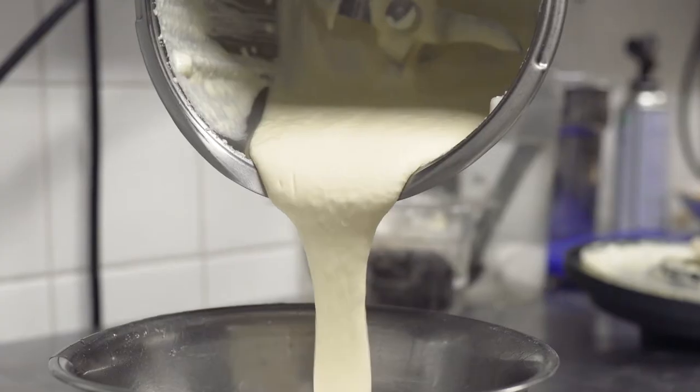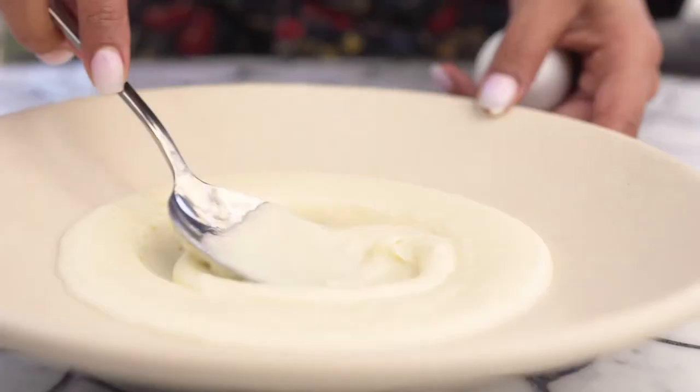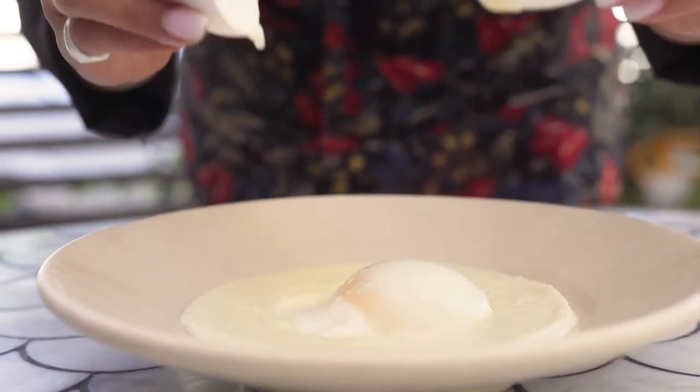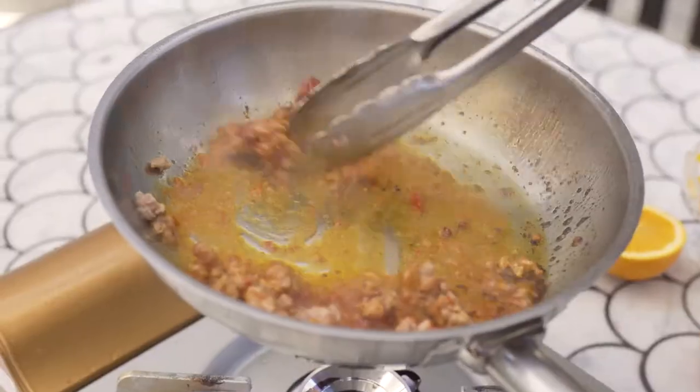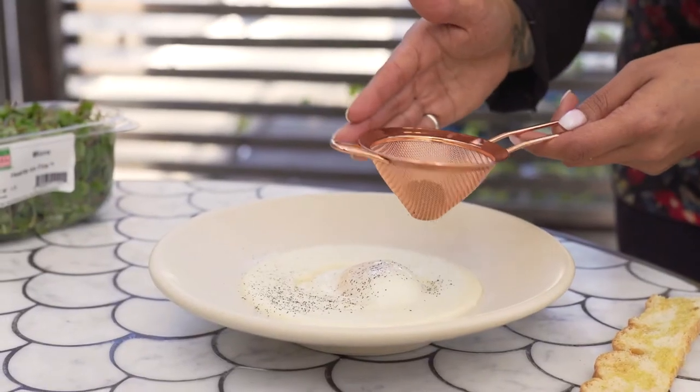I decided to pair this grana padano cream with an egg. Egg and grana padano are just the perfect pairing. I decided to give a little kick by adding some Italian sausage with some fennel flavors in it, some Calabrian chili, and some oranges.